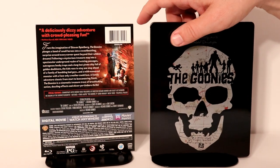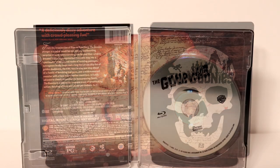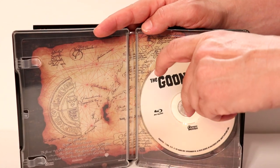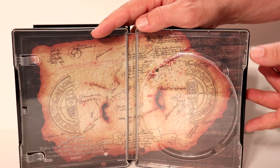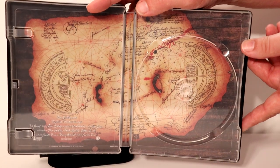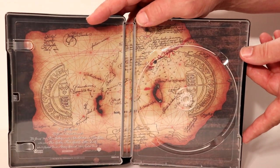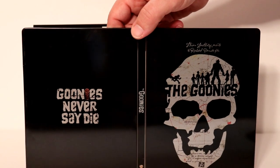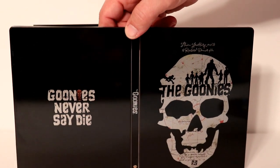Let me go ahead and open it up and take a closer look at the inside artwork. Here it is opened up — just a plain Blu-ray disc, and the inside artwork looks really nice. It's got a map on the inside, looks really good. Very nice interior artwork, and of course here is the back all opened up — looks very nice.